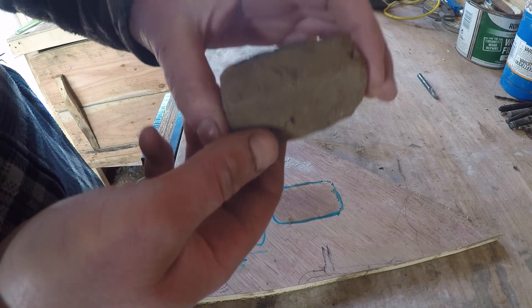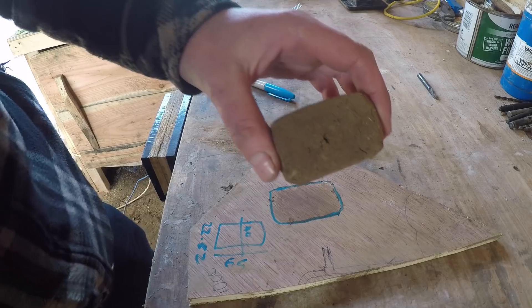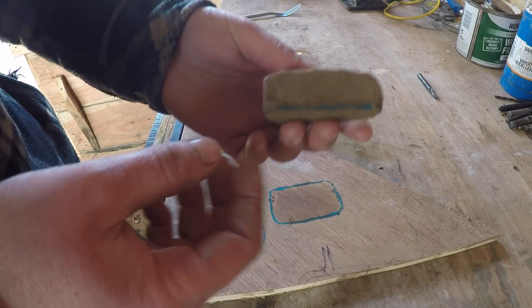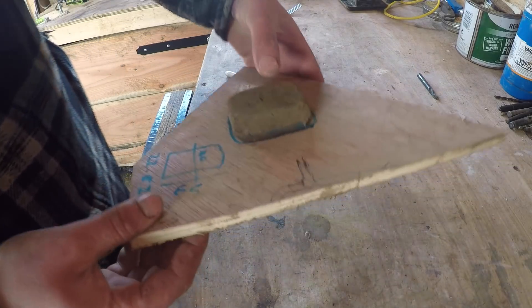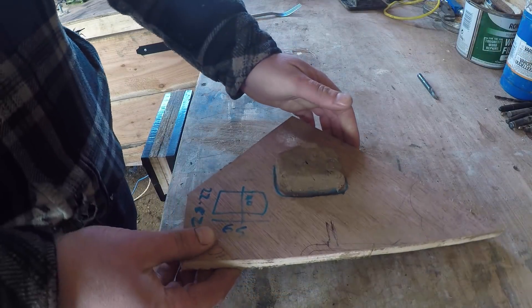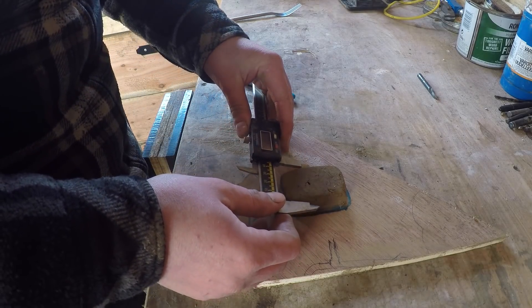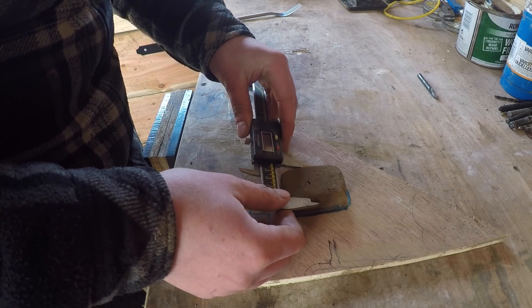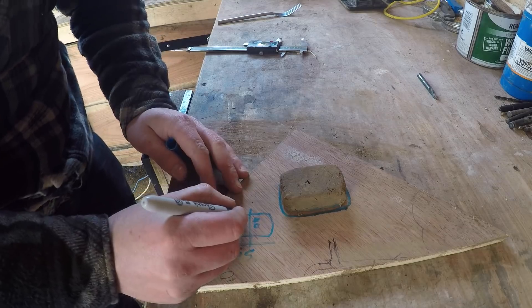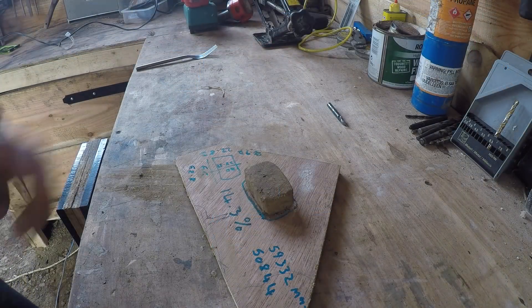I'm kind of disappointed with this test because it means I might have been able to just use this straight for the cob mix, rather than going through all the hassle of adjusting the mix when I was building the house - a little bit annoying, but good news for this build. It doesn't seem to move that much. You can see it has moved a little bit, so we'll take our measurements. It was 40mm across before from these two little marks.